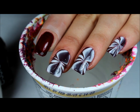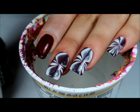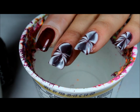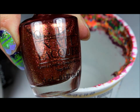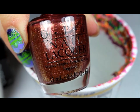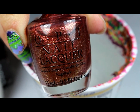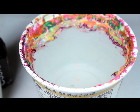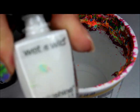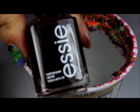Hi everyone, welcome back to my channel. So here is a water marble that I would like to show you. For the colors I'll be using OPI Icing in the Copra — this might be a re-bottle of Nicole by OPI or Sephora by OPI — and Wet n Wild French White Cream and Essie Wicked.